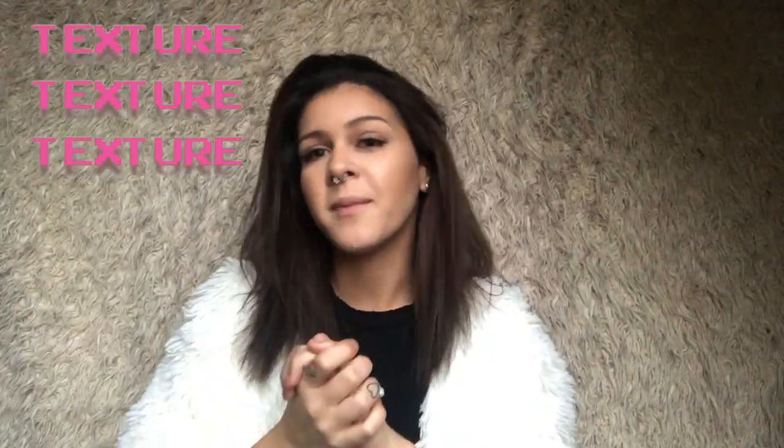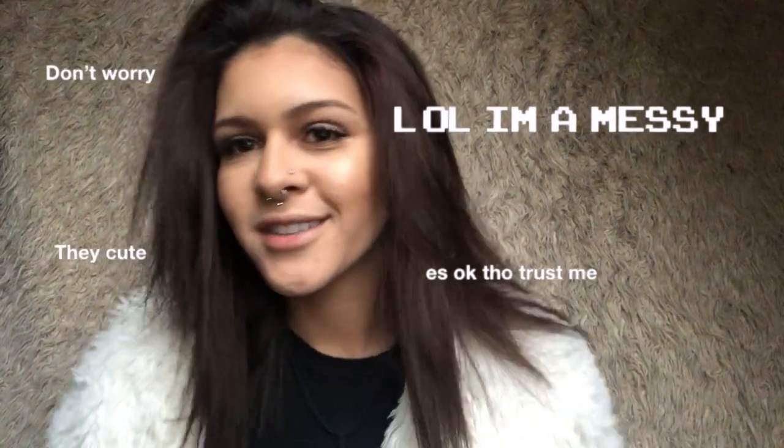So the first thing you're gonna do is take your sunglasses off. Use some texture spray and just throw that all on your hair, cut out the roots. Whenever you're doing these hairstyles you need texture — in order to get messy hair you're gonna need a texture spray, it is a must. I'm messily curling my hair for these messy looks.